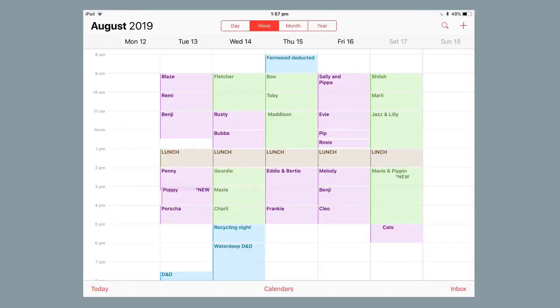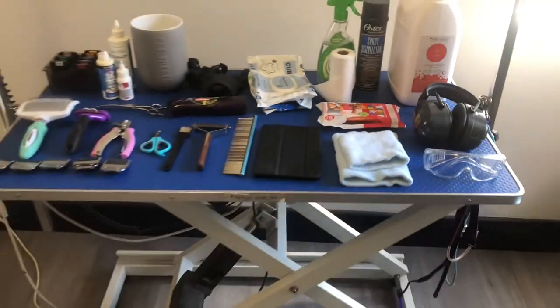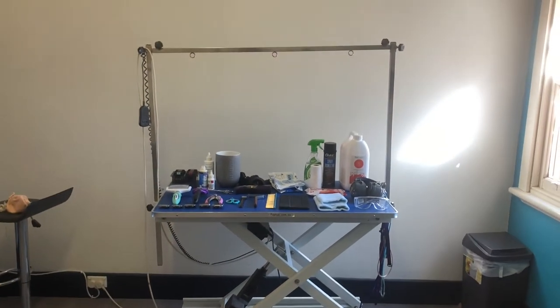For keeping track of bookings I just used my Apple Calendar. You can censor out surnames but add them so you can keep track of which dog is which. You can use pen and paper for this as well, but I liked using my iPad for everything — I like having everything in one spot. Of course you're going to need a surface to work on, and if you can afford it I recommend getting an electric table. It saves your back — you don't have to lift the big dogs onto it.